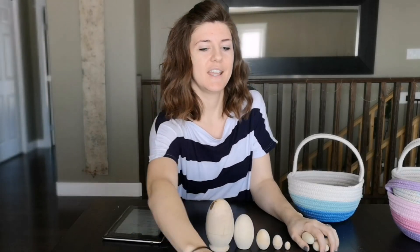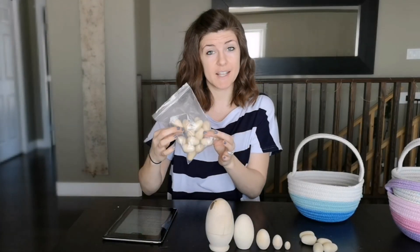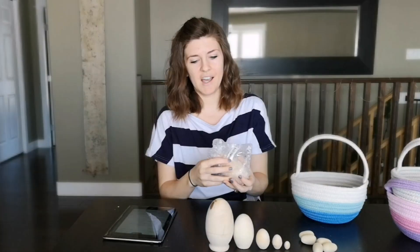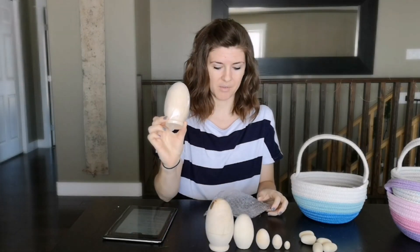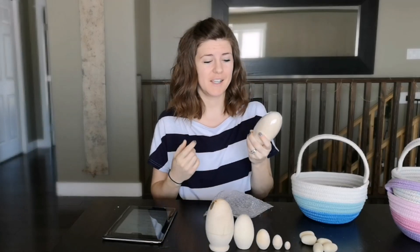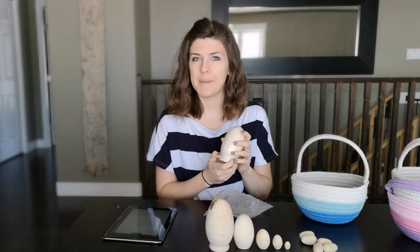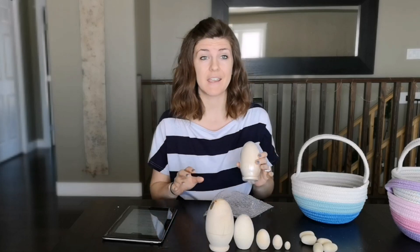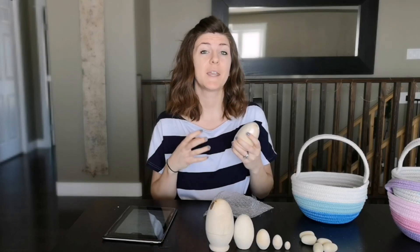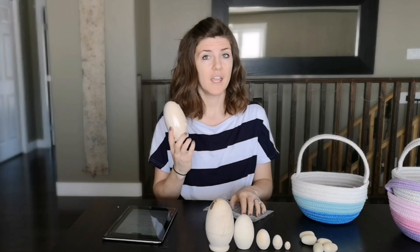The downside is these came not only wrapped in bubble wrap, but they're also shrink wrapped and they came in a plastic envelope into my mailbox. So very heavy on the plastic packaging when I was trying to get away from plastic eggs. One way to get around this: you can find these eggs all over Etsy. If you buy from Etsy, you could message the seller and just request paper packaging and paper wrap around them rather than plastic. It's definitely worth looking into if you want to do this.